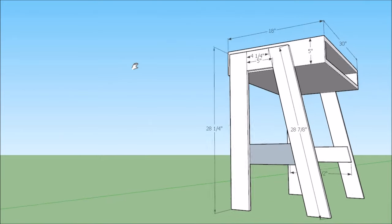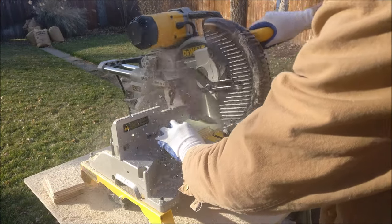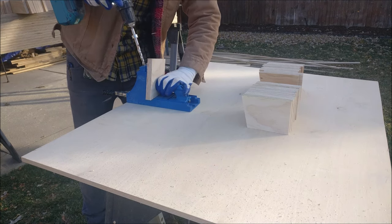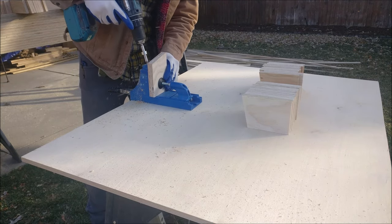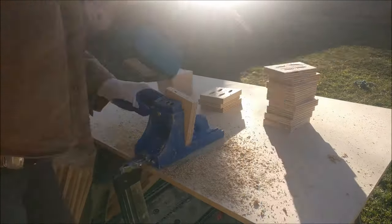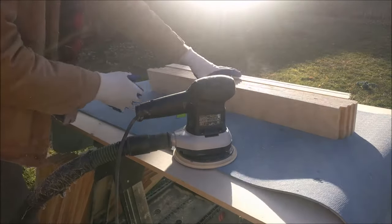I can send you a SketchUp file if you're interested, or you can pause to look at the rest of the measurements. Cut all the pieces you need and Kreg jig these short pieces — two holes in each direction, so four holes per piece, that's eight holes per desk. I did 20 desks so far, which was 160 holes. That got pretty monotonous.